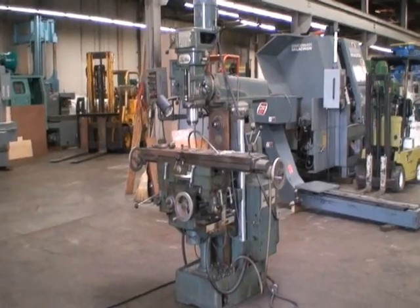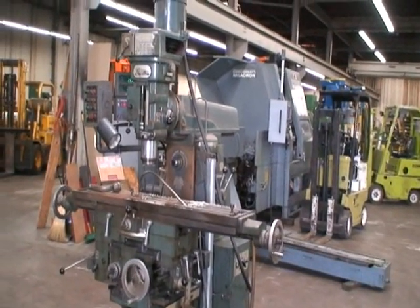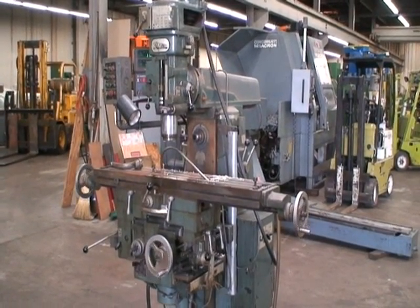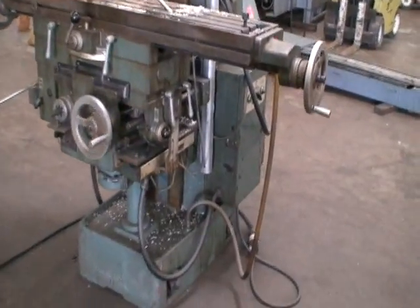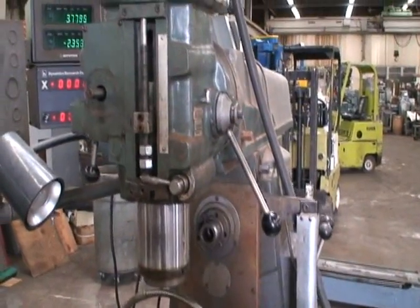Hi, welcome to Industrial Surplus. This is a video demonstration of our MSC horizontal vertical milling machine with a universal table, power feed in all directions plus power quill feed.